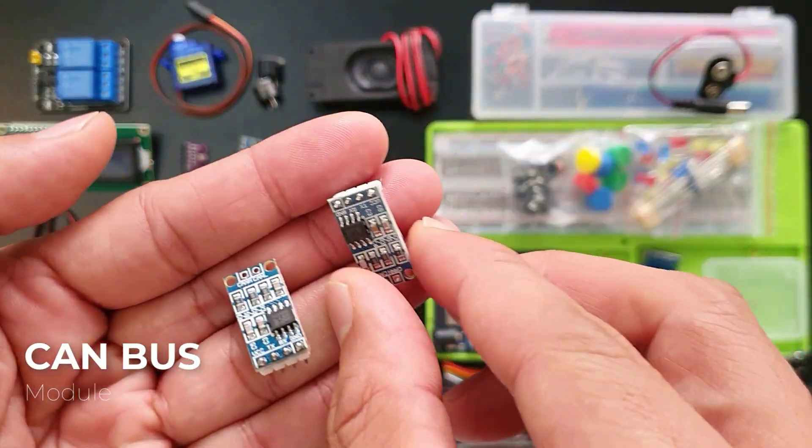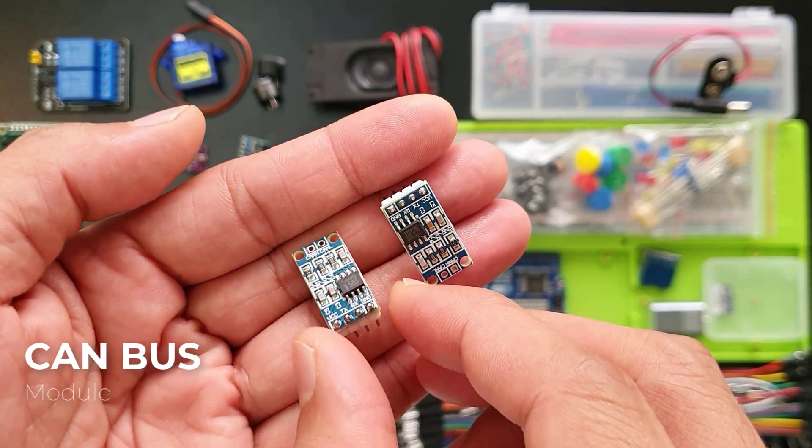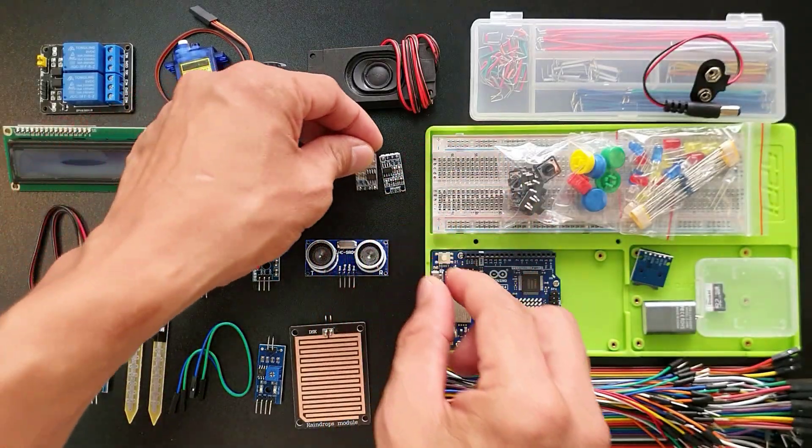This is a CAN bus module. Think of it as a highway for high-speed data transmission inside your project, especially for things like cars or robots. It lets different parts of your project talk to each other quickly and reliably.